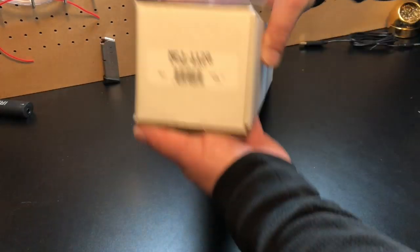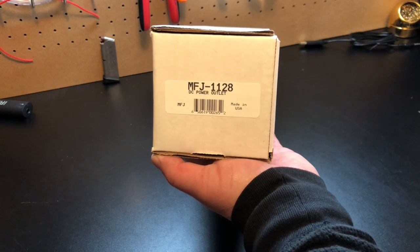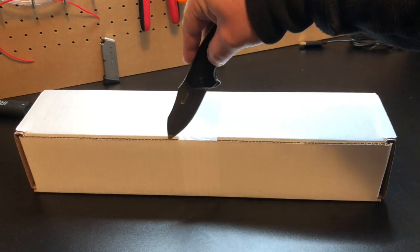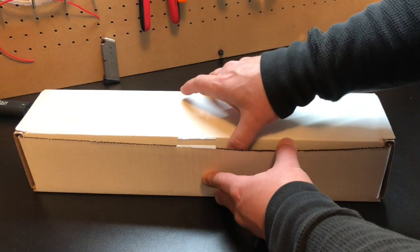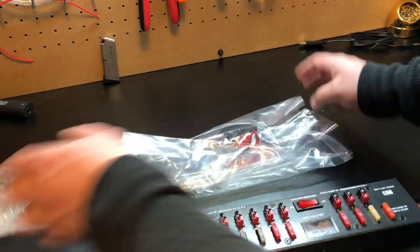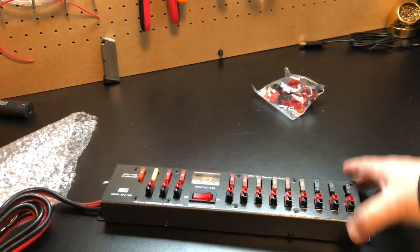Had to back the camera up for this one. Now we've got the mothership — the MFJ 1128. This is going to get screwed into my wall as my main distribution block at home. Never opened it before — it's been sitting here all week waiting for this video. So what is this thing? It's basically like a power strip that you would have for home line voltage, but it's for power poles.